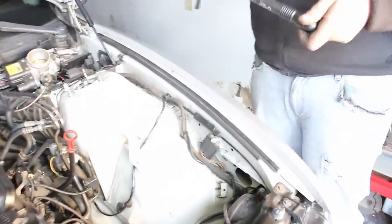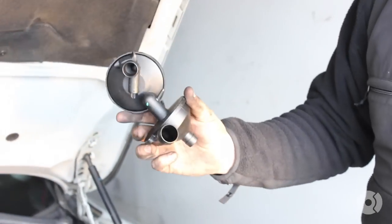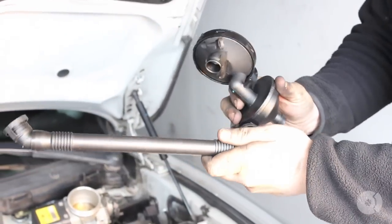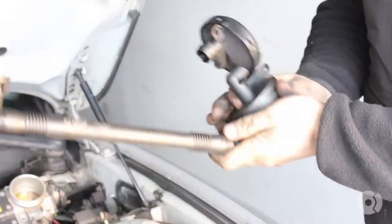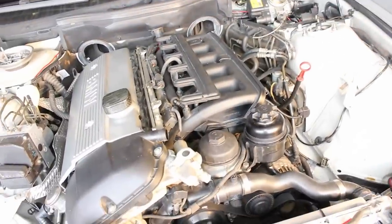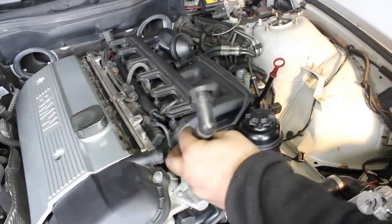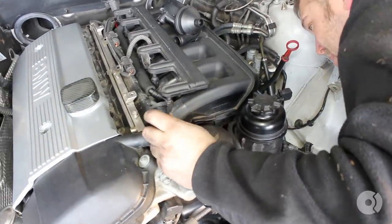This is the second breather hose — it has a swivel on it. If this portion is connected to this connector, it will clip into place and comes all the way up to the valve cover here. I'm going to run this down into position.